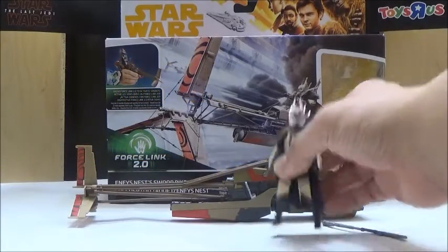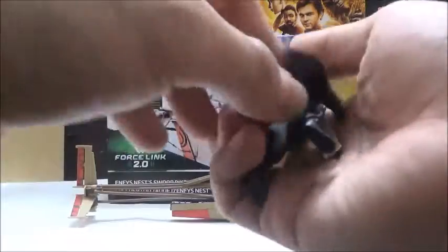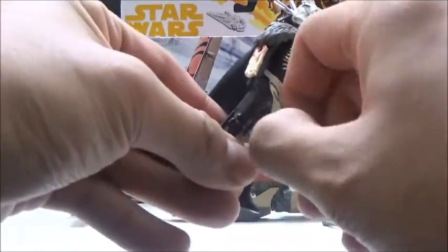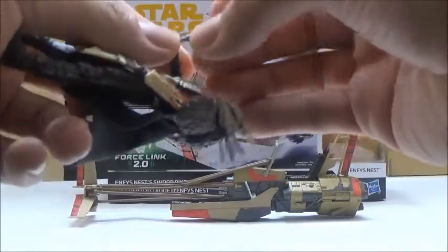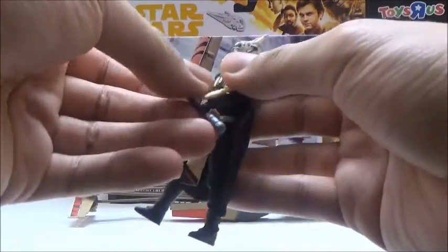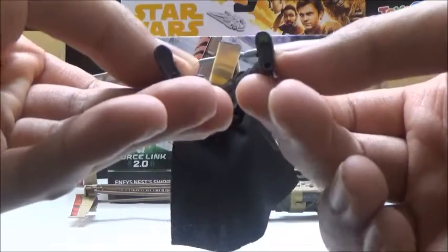Now we're going to move on to the features. The figure for Enfys is actually pretty well detailed, especially for a 5POA figure. However, she technically isn't 5POA, because she does maintain the same ball-jointed neck as we've seen with other figures, the same swivels at the hips. There is a soft goods cloak design for the figure, so that's really nice — they could have easily just made it a plastic cloak. There's also a somewhat softer skirt piece so that it doesn't hinder the articulation. She actually includes some bicep swivels, which is really nice. She can carry her little spear weapon, and thanks to the bicep swivels, we are able to put the weapon into a dual-wielding position. A lot of 5POA figures obviously do not have the ability to do that. And she does have the Force Link chip underneath.